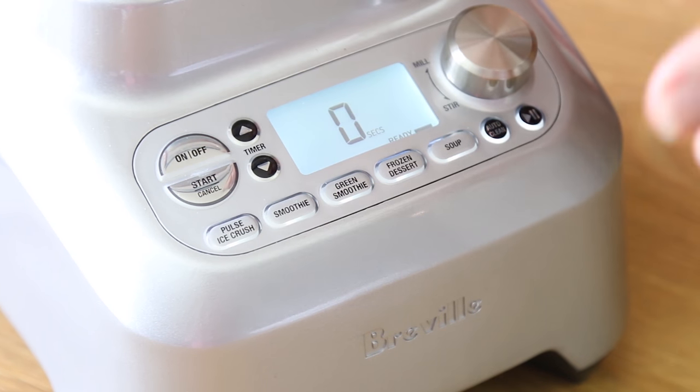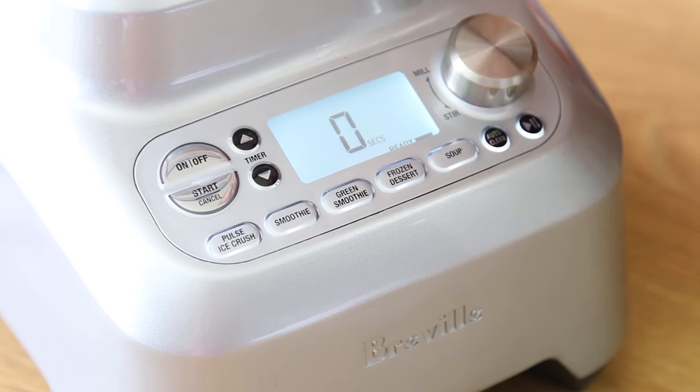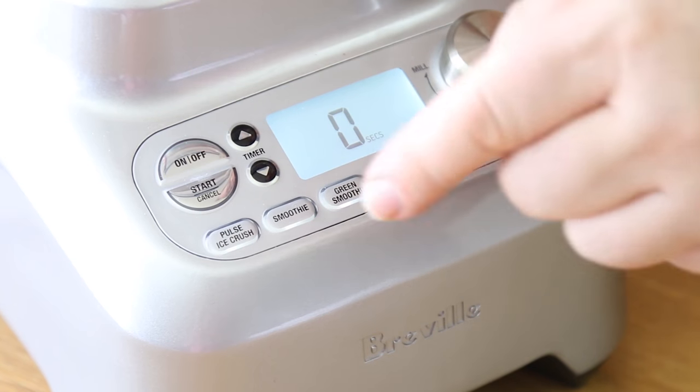Ideally you want to blend this on high for about two minutes. I like to do about a minute on high and then a pulse for a further minute.